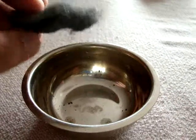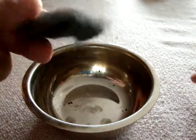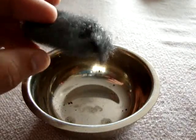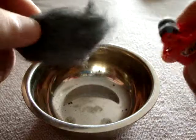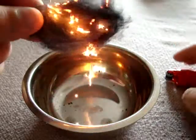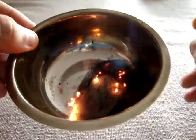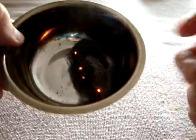To show you how nice the sparks are, I'll light some 0000 steel wool with it. You see it's lit almost instantly. The sparks from this device can be very, very useful in outdoor situations.